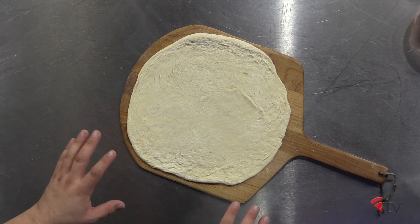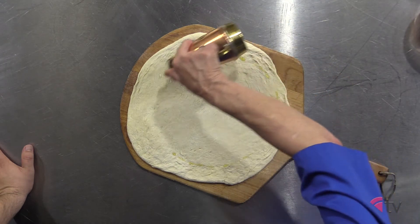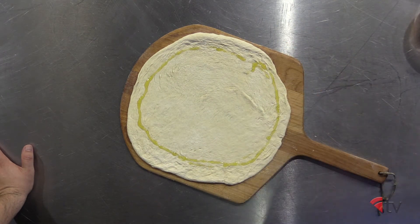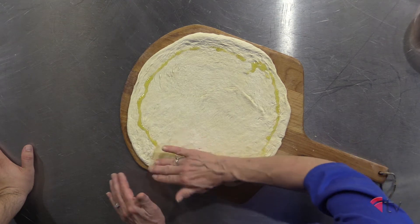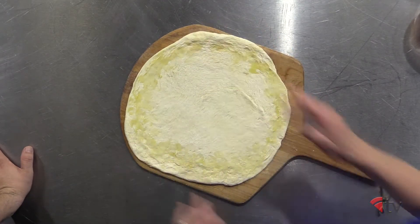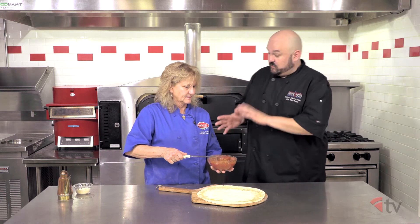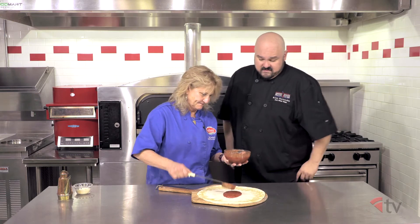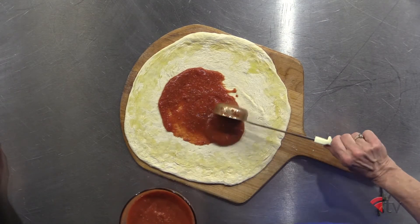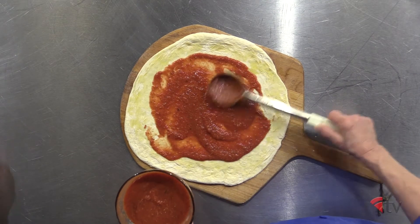Now we're ready to make our pie. We've got our dough pressed out — hand pressed and rolled out, no tossing. So what goes on first? I'm going to start with just a little bit of olive oil on the crust, just for color and a little more flavor. The crust is not something you want to throw away — you're going to want to eat that. Then some sauce. This is an East Coast type of sauce — my particular recipe. What makes it East Coast is the dough, the sauce, and the pecorino Romano.